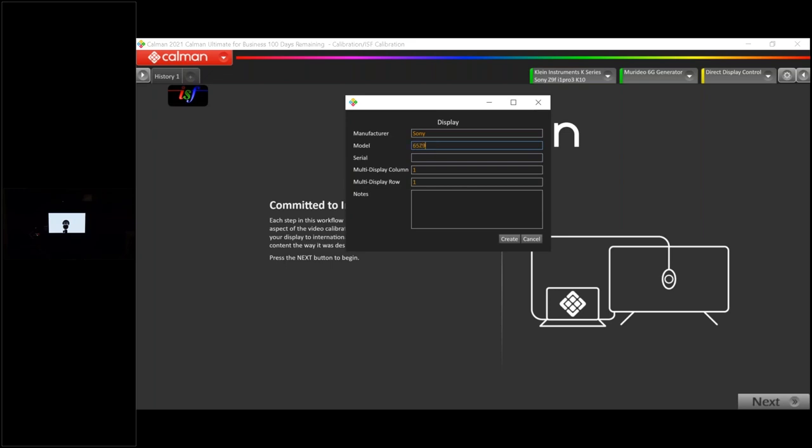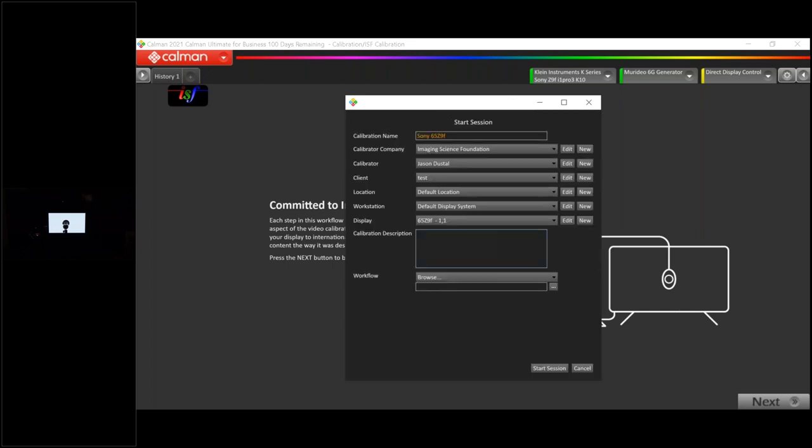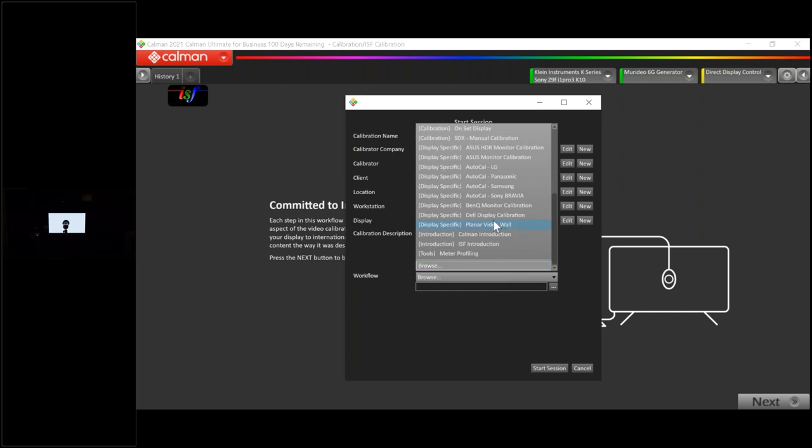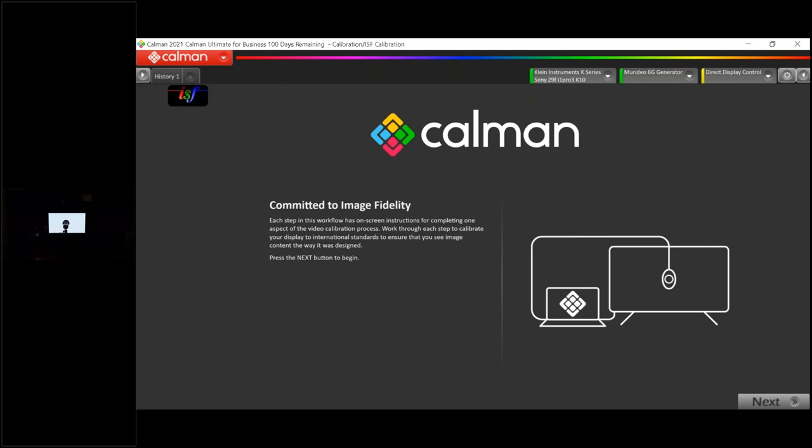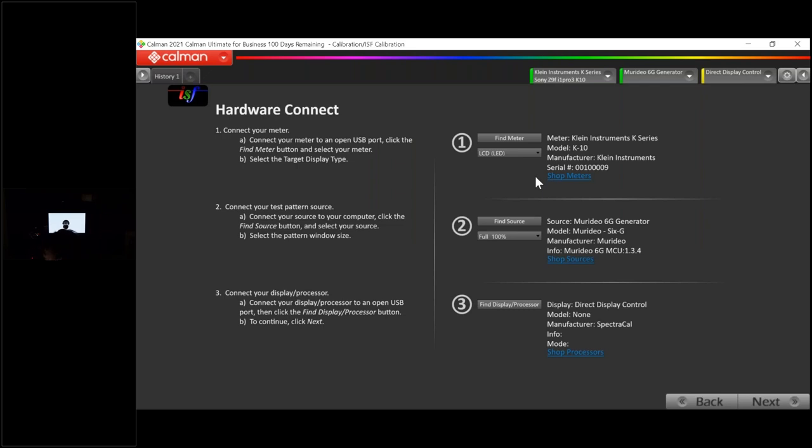Let's go ahead and start the CalMAN session. I'll enter the client name as 'test,' make: Sony, model: 65 Z9F. When the workflow dropdown appears, we'll use the ISF calibration workflow since we're doing standard dynamic range first. The front page is just a welcome screen from Portrait Displays — hit next to begin. Meter position: it's always a good idea to get the meter as close to the center of the screen as possible. I was able to get it dead center here.